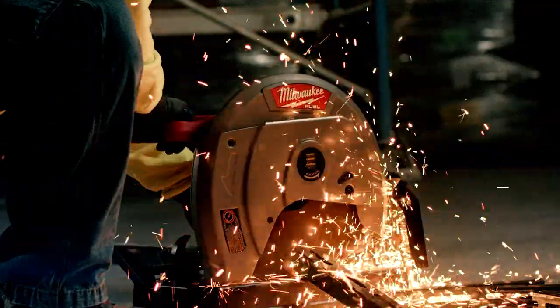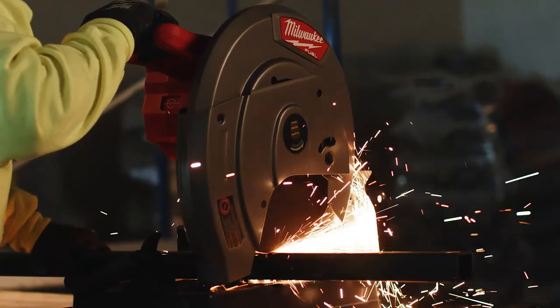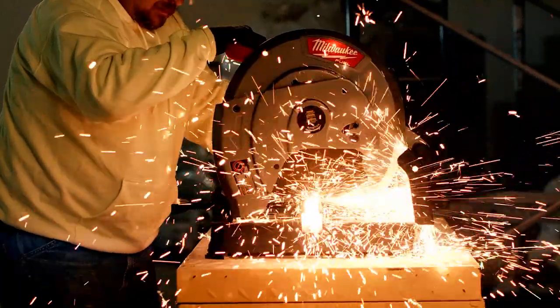I would recommend the Milwaukee chop saw. We have had every different type of corded chop saw there is, and we've had two different types of battery chop saws that are on the market, and this is the one we're most happy with. It's a perfect tool for us.